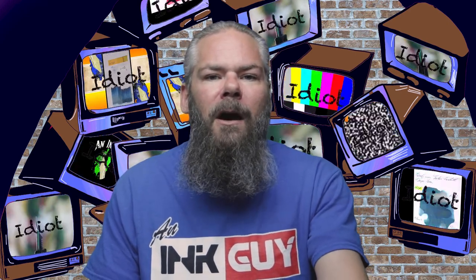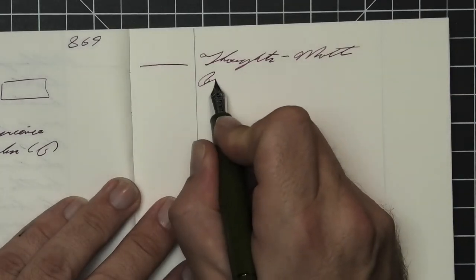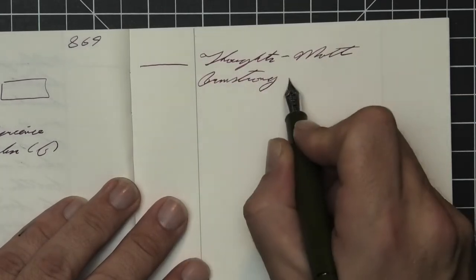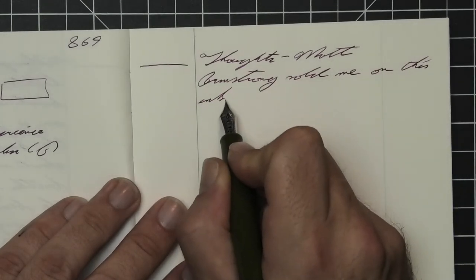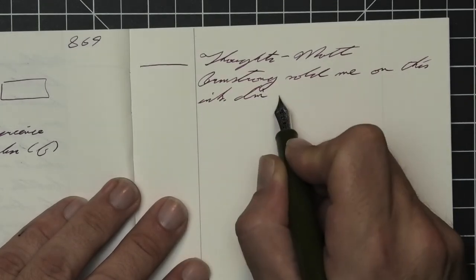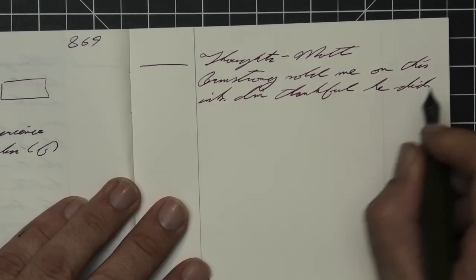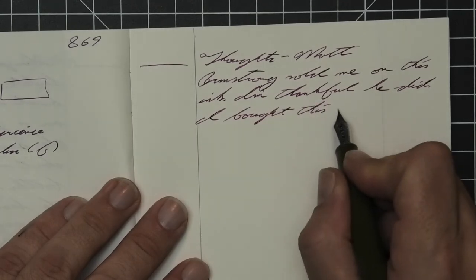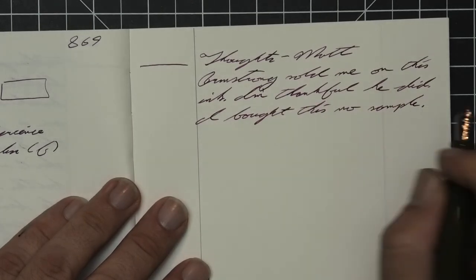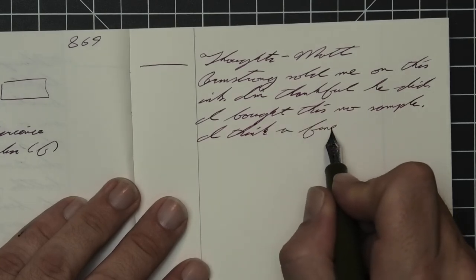What do I think of Montblanc's Lavender? Matt Armstrong sold me on this ink back when he reviewed it. I got a bottle way back then and I'm thankful he did — I bought this, no samples needed. I think a fine nib can be a great test of an ink, and this is gorgeous and shades nicely from a Japanese fine.